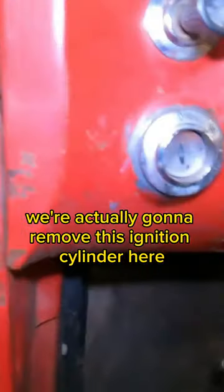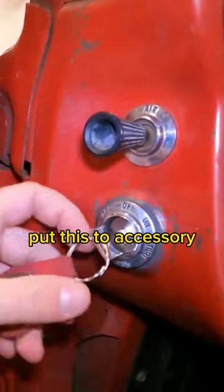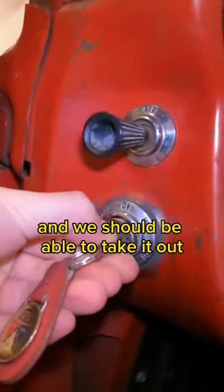The next thing we're going to do is remove this ignition cylinder and replace it with a new one. We'll put it to accessory and stick our little pin in, move it a little further — now we should be able to take it out.